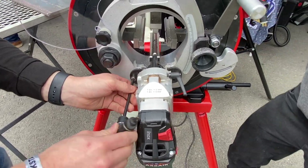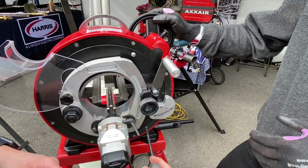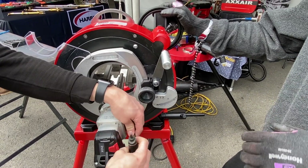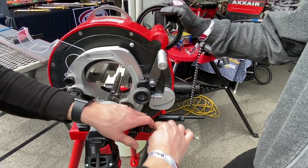And here, just by changing two screws, I can convert my cutter into a beveler. This beveler can do a V prep — 30 degree, 37.5, or 45 degree. We also have a milling head to do J preps for people who do orbital pipe welding.